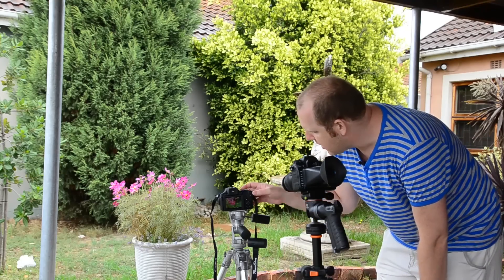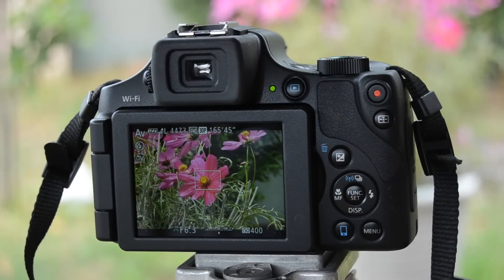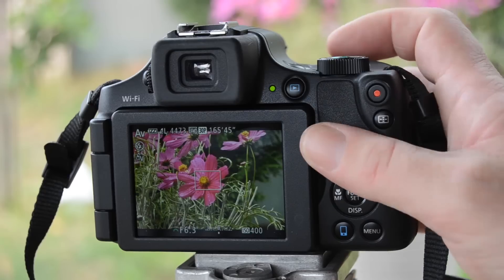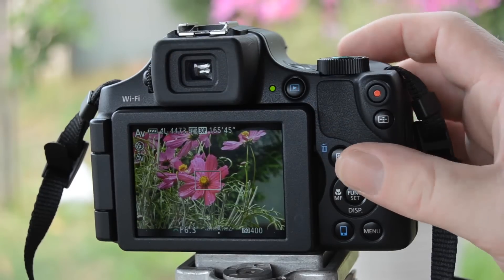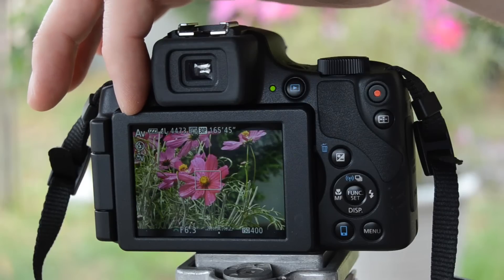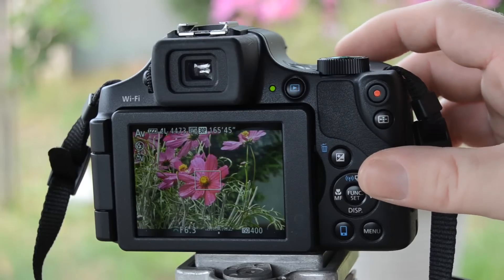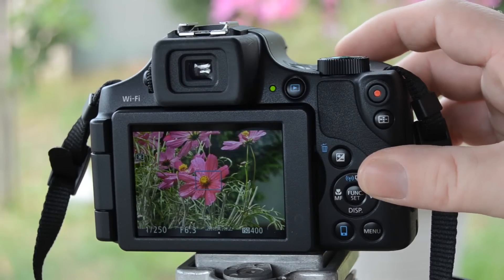I'm just going to turn the camera on here — there you'll be able to see the flower now. It's in the middle of the picture, which is perfectly fine because we are going to crop it in a square anyway, to make it more simplistic — you don't need all this clutter. Currently I'm on aperture priority, you can see the AV for aperture value, and I've chosen f6.3. It really doesn't matter, I just want to get the shot of this flower.